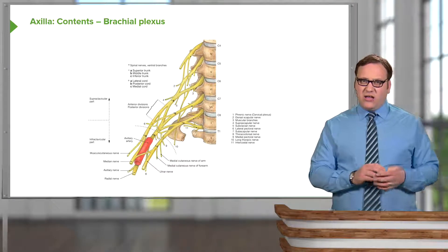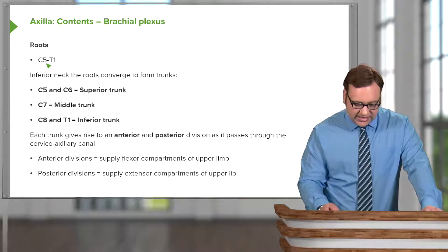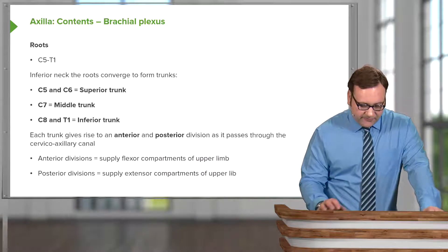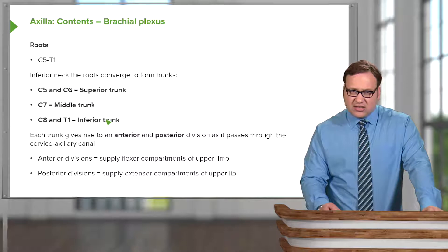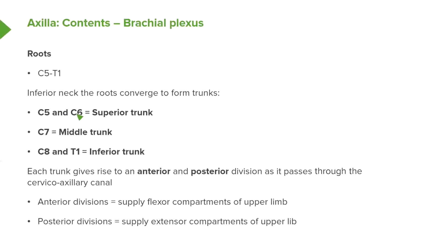Let's now concentrate on the constituent parts of the brachial plexus. From the five roots - C5, C6, C7, C8, and T1 - they converge to form three trunks. C5 and C6 join to form the superior trunk. C7 carries on alone to form the middle trunk. C8 and T1 join to form the inferior trunk.